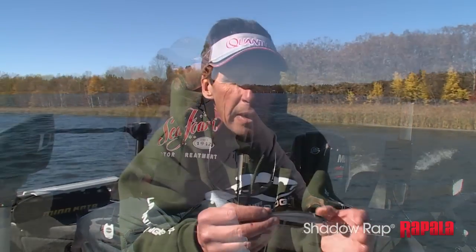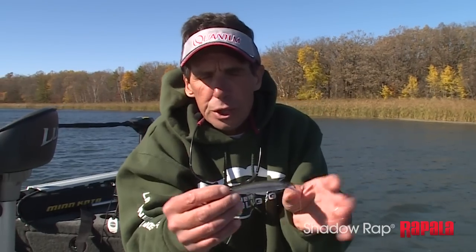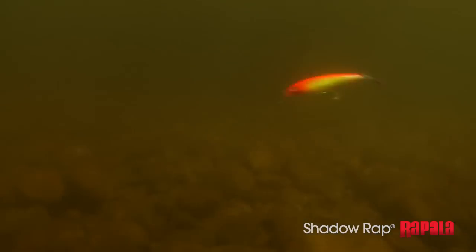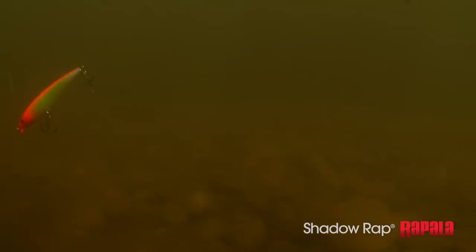Rapala has made a couple of different jerkbait configurations, one of them being the X-Rap, which is absolutely bar none one of my absolute favorite fishing lures for a wide variety of different fish species.